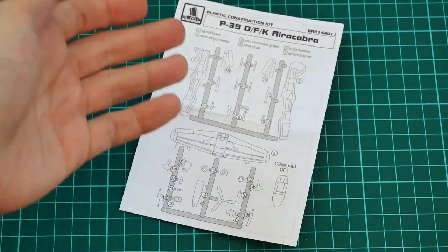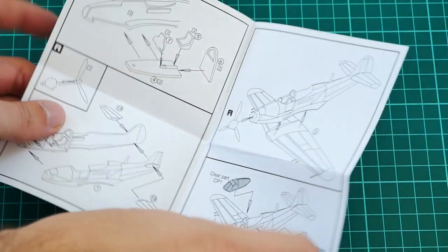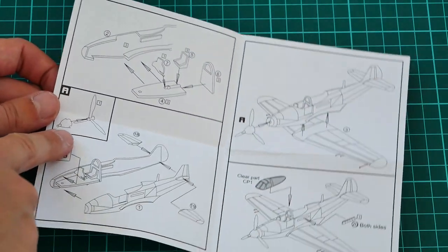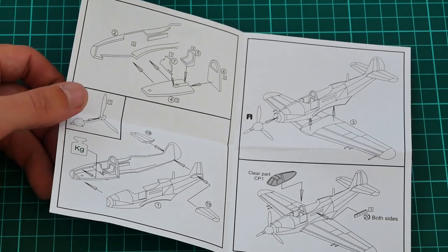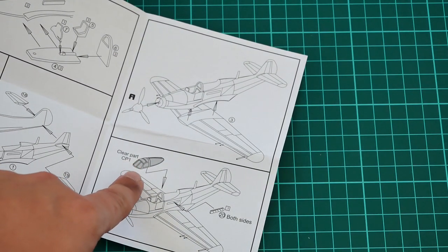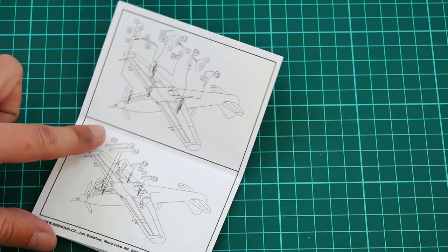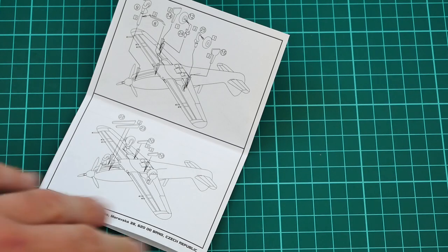The assembly manual is printed in the form of a small black-and-white brochure with a parts map on the first page, followed by the assembly process. Assembly starts with the cockpit — a cockpit wall is attached from the rear to the cockpit floor. Then you assemble the propeller and fuselage halves. Don't forget to put some weight in the nose area, otherwise you will get a tail-sitter. Then you attach the fuselage to the wing, fit the canopy, install the exhausts, and finally install the landing gear and landing gear doors.